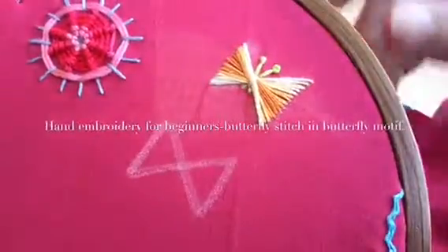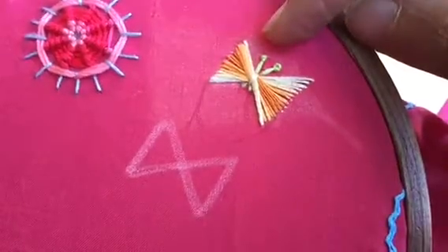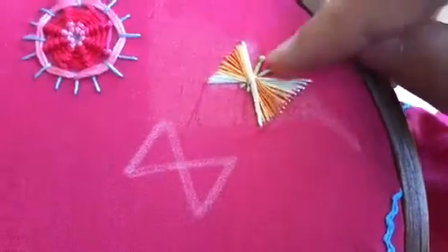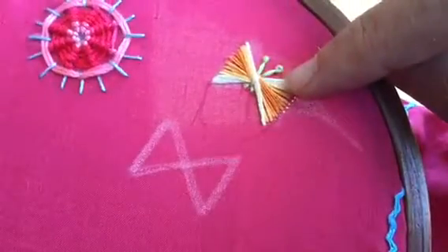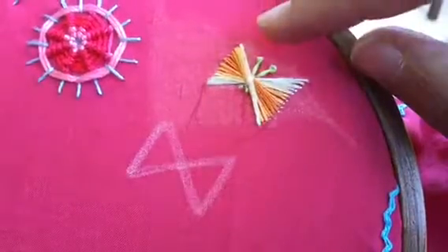Hello viewers, I hope you're all doing fine. I'm back again with another tutorial video. I'm going to show you how to do the butterfly stitch in the butterfly motif itself. Like previously I have shown how to do it in a hardship pattern — I'm going to show you how to do it in a butterfly shape.